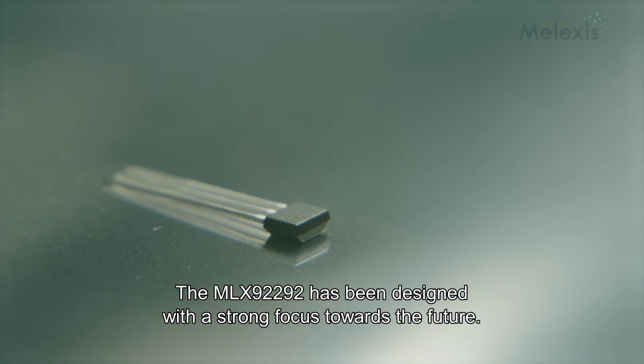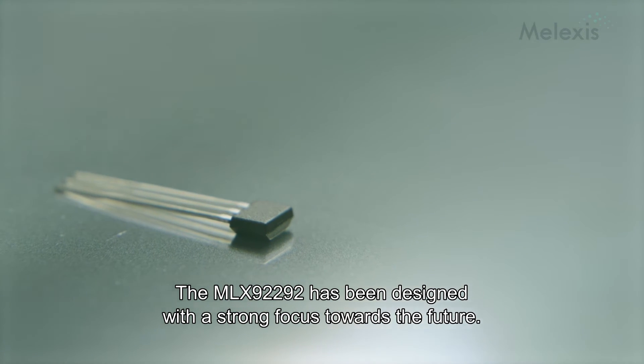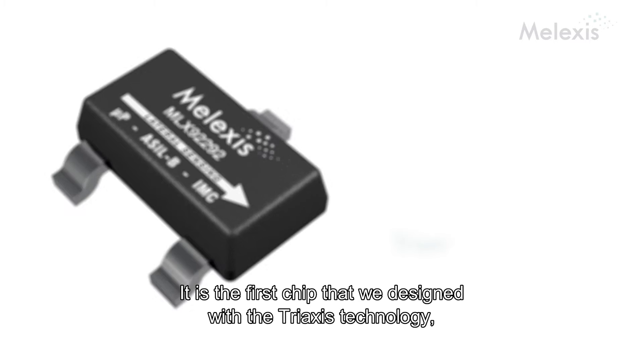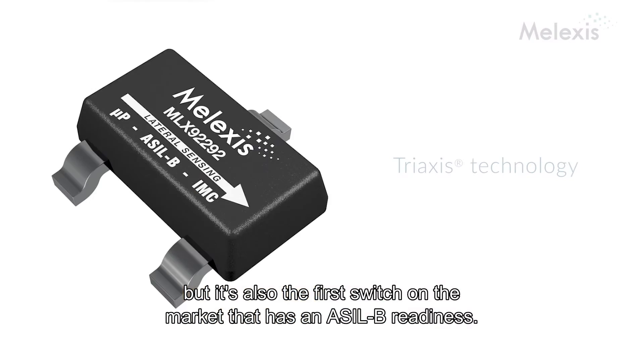The AMOLEX 9292 has been designed with a strong focus and orientation towards the future. It is the first chip that we designed with the tri-axis technology, but it's also the first switch, even on the market, that has ASIL B readiness.